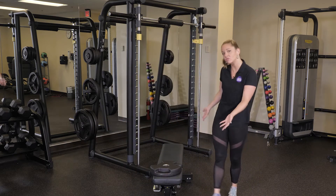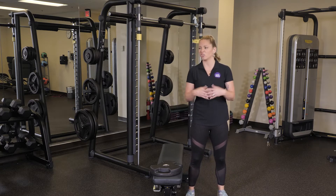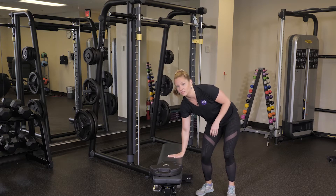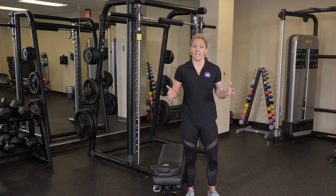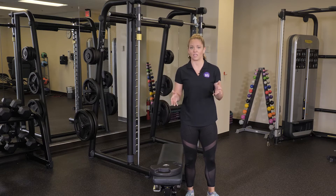A couple of things before we get started. You're gonna need a bench, or you could use a stability ball, you could use a chair, you could use anything that's gonna bring you up off the ground just a little bit. Back in the day I used to just use a step — so you don't have to be fancy to do these.